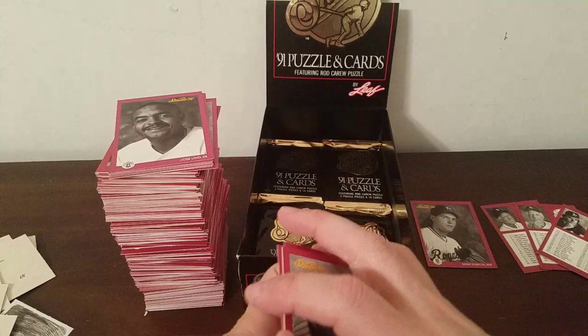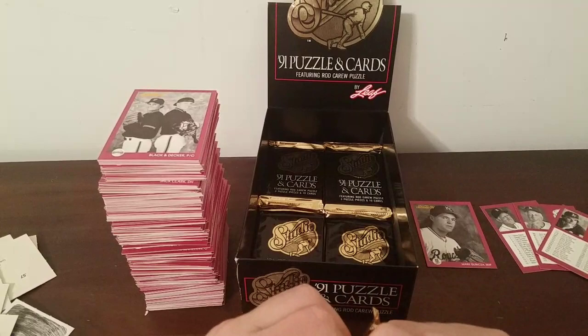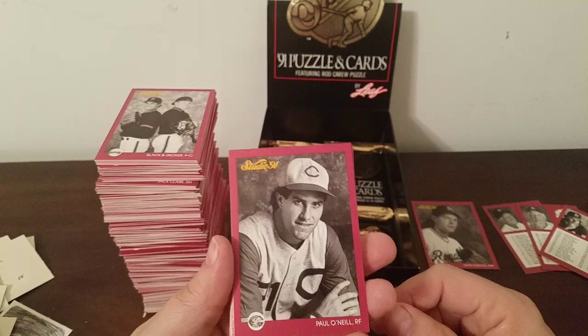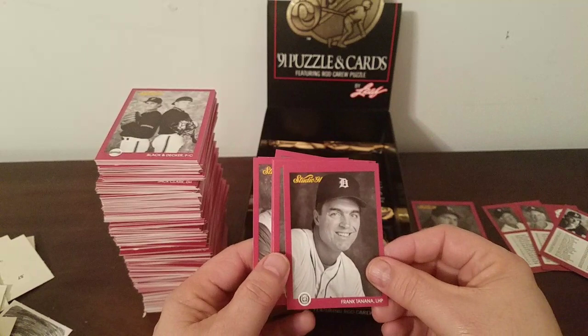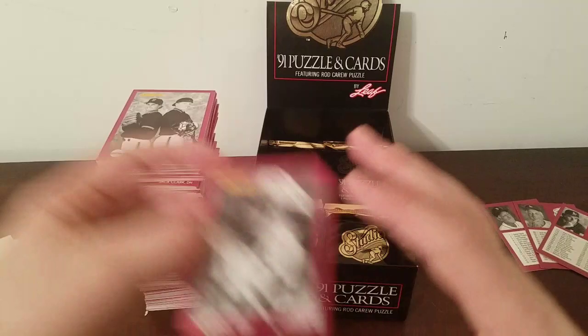Greg Swindell and Scott Sanderson — who unfortunately passed away this year. Next pack. We're probably to the point where we're not going to see any more new cards — as soon as I say that, Paul O'Neill shows up in an old school Reds uniform, that's new. Terry Mulholland — that's new — Devon White, Darryl Strawberry — a brand new one there. Randy Milligan, Frank Tanana, Dave Stewart, Kurt McCaskill, BJ Surhoff, and Greg Swindell.